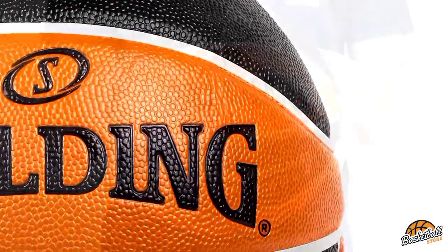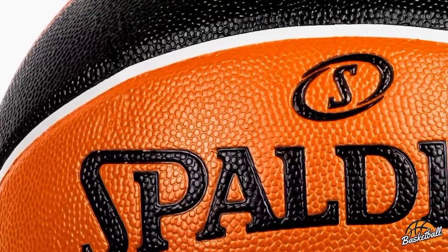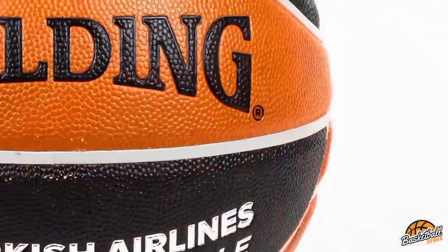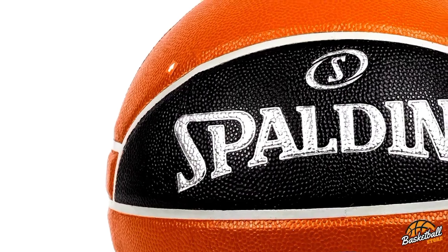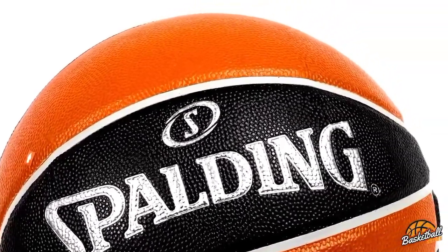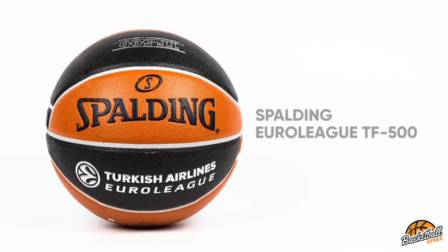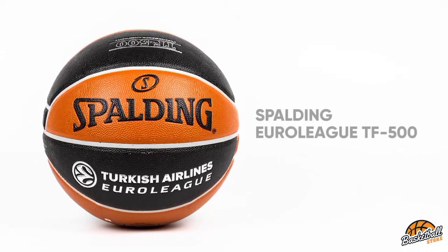Weight for this basketball was 1 pound 4.8 ounces. Two other indoor/outdoor basketballs weighed the same as the TF500, making this a common weight for the basketballs we tested. Moving on to performance, the TF500 tied for first in air retention — when set in my family fridge for a day, this ball lost only 15 psi of air. Want a ball that can withstand temperature change? Then give this basketball a close look.